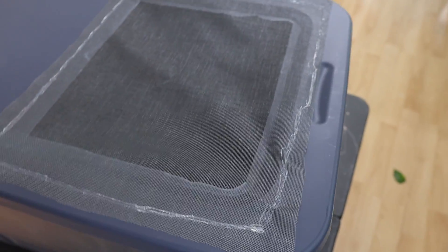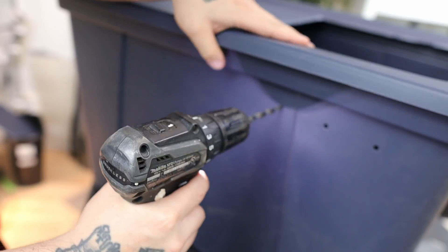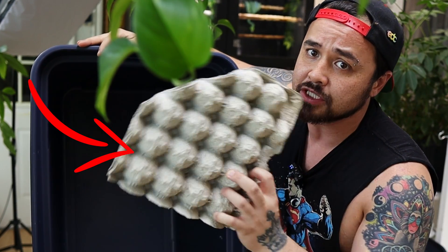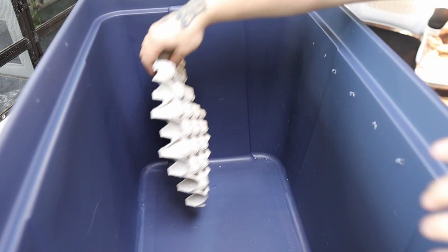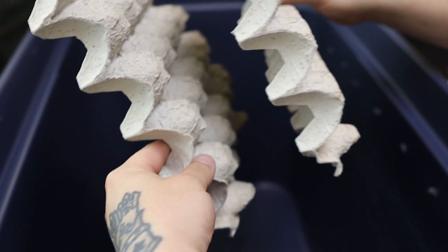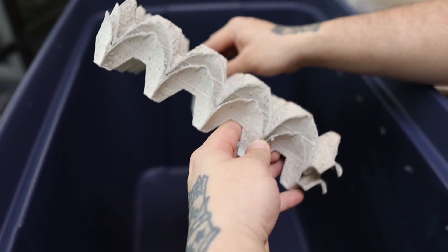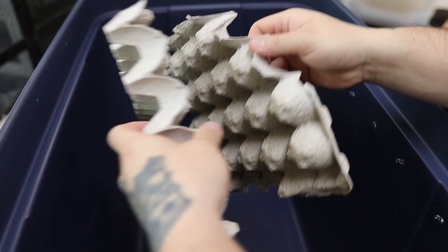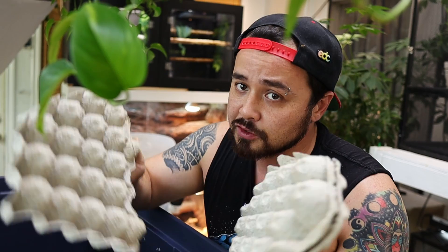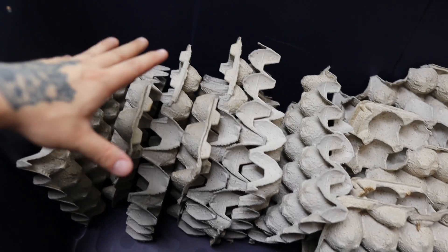For a little more ventilation, I grab a drill with a half-inch drill bit and drill holes all along the rim of the container. For inside the container, you're going to want to use a bunch of egg crates for them to climb on. Set them up facing upward, and when you stack them side by side, face alternating ones the opposite way — otherwise they'll collapse onto each other and reduce climbing space. This is how you want your dubia roach colony to look on the inside.